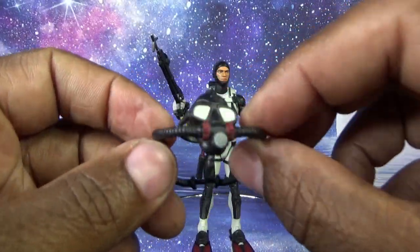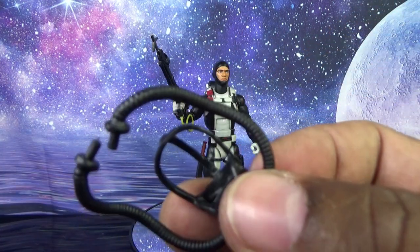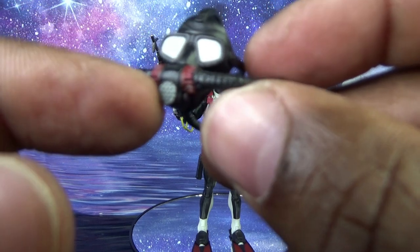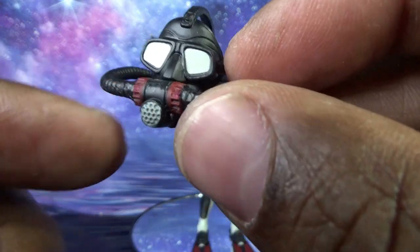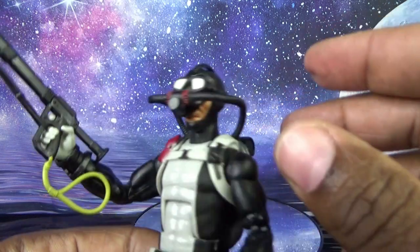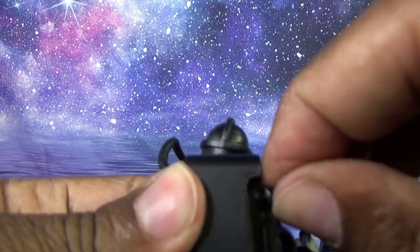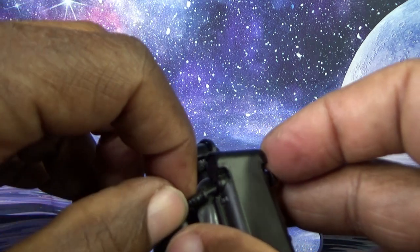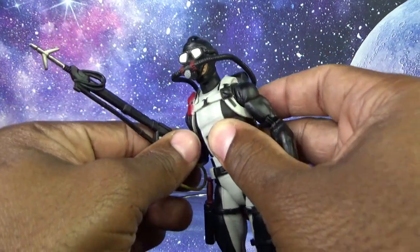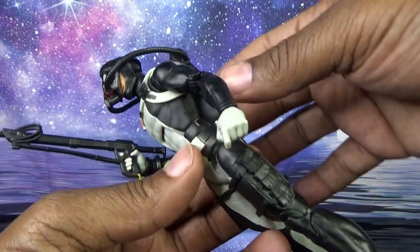Saving the mask for last — where they messed up is not making it in clear plastic so you can see his eyes through it. What a missed opportunity. The mask is all black plastic with some red and gray paint matching what's on the figure elsewhere. Sliding the gear over his face — it looks so aquatic. Plugging these into the oxygen tank, and he's all set. I used to love this figure as a kid and played with him in the bathtub — him, Deep Six, Cobra Eel, GI Joe Devil Fish, all the aquatic stuff. Here is Torpedo ready for some underwater adventure.